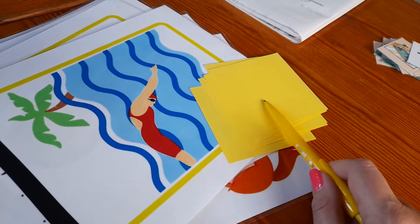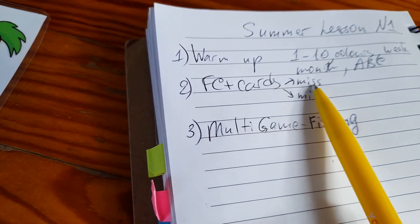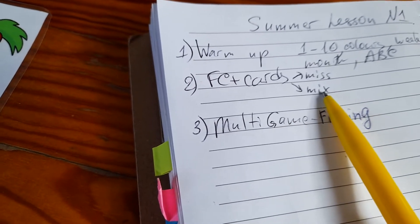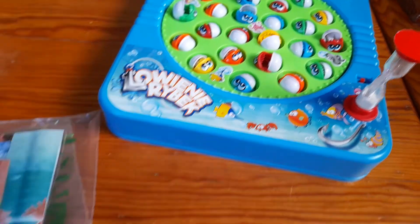I have flashcards right here, and on these cards I'm going to write English definitions. So I'm going to do flashcards plus cards, play 'what's missing,' mix the definitions, and they will have to put them back. Number three in my plan is a multi-purpose game — it's going to be this fishing game, which I'll explain later.